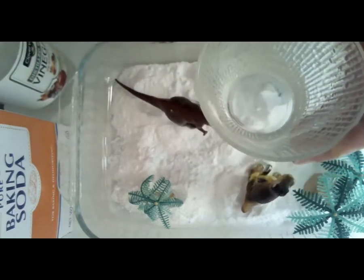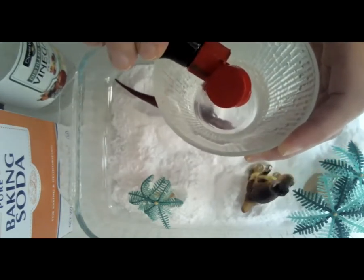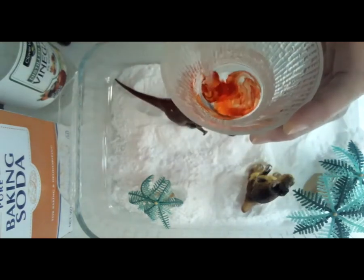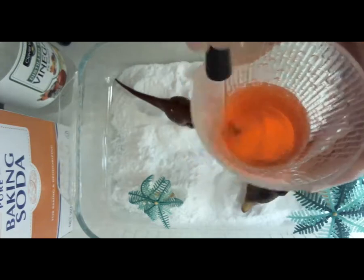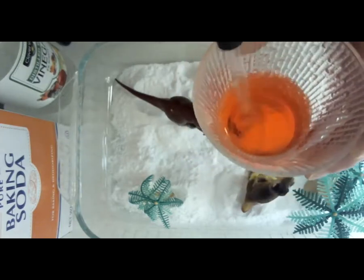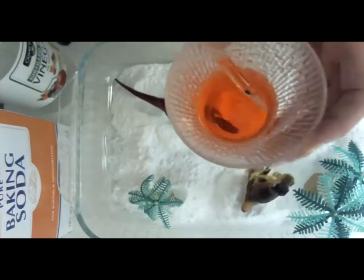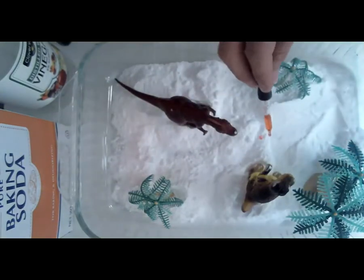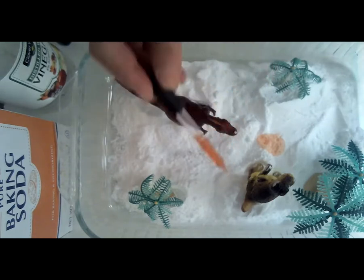I want this to look like hot lava, so I'm going to add just a dot or two of food coloring and stir that around. I'm using an eyedropper, but you don't have to have one — you could use a straw or just pour a little vinegar onto the baking soda. So we're going to put some vinegar on the baking soda and watch what happens. Whoa — it starts to bubble up! It kind of looks like lava spewing out from a faraway volcano.